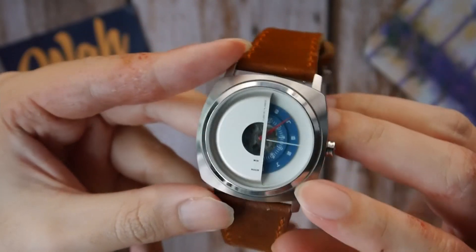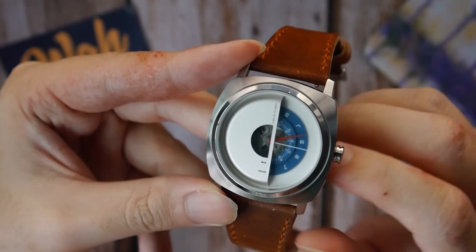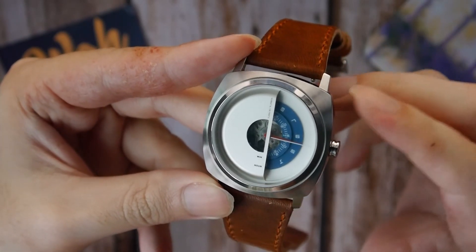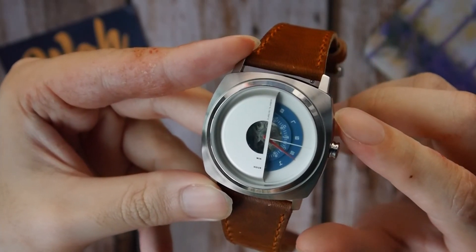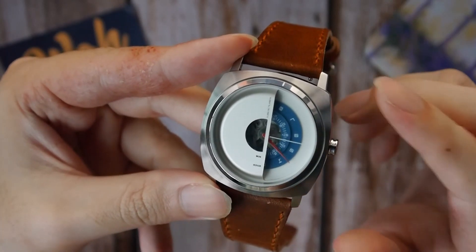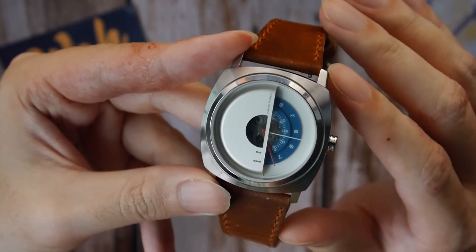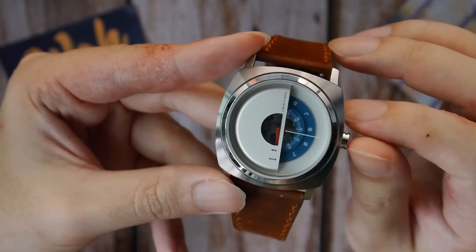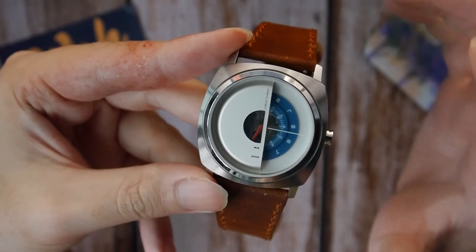As icing on the cake, the MPA also has an open heart at the center of the dial, allowing the wearer to view the mechanical movement within. The open heart combined with the layered minute and hour discs as well as the mask on top results in a dial that has a lot of depth — depth in spades. In addition, the conspicuous red seconds hand really adds a pop of sporty color to the overall watch.